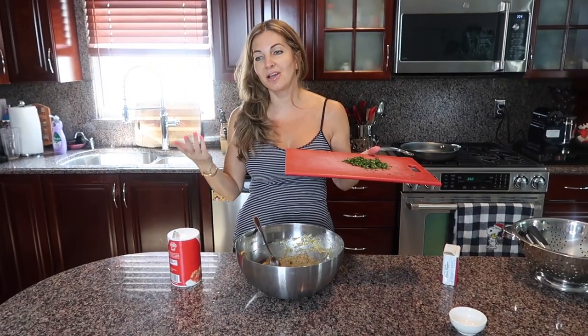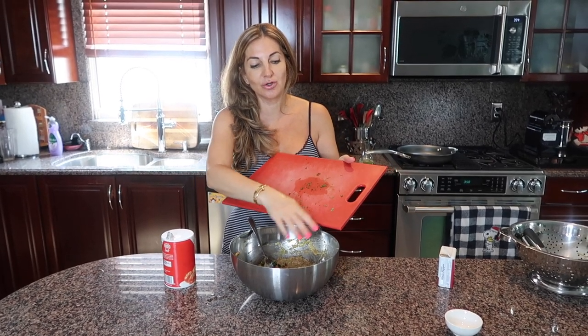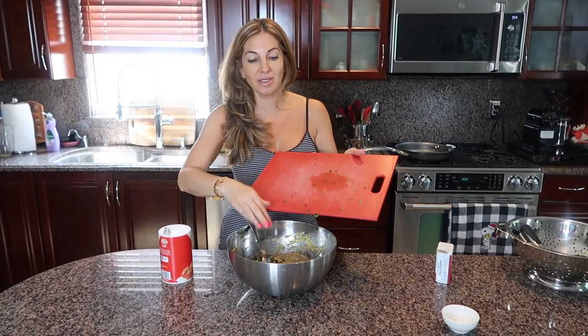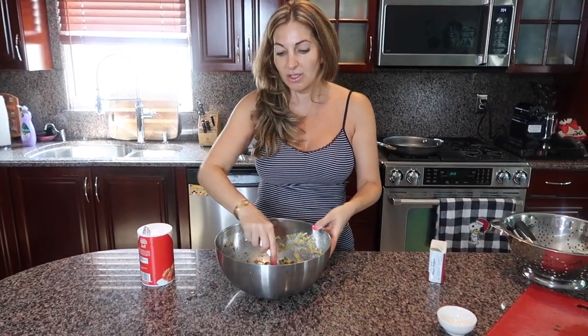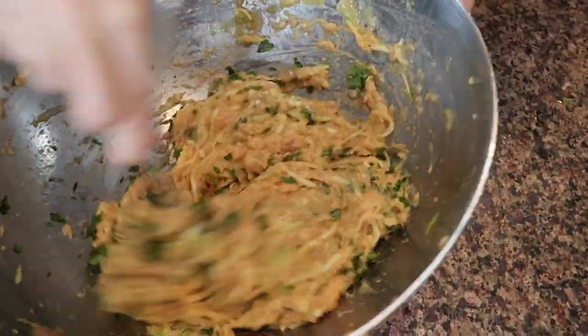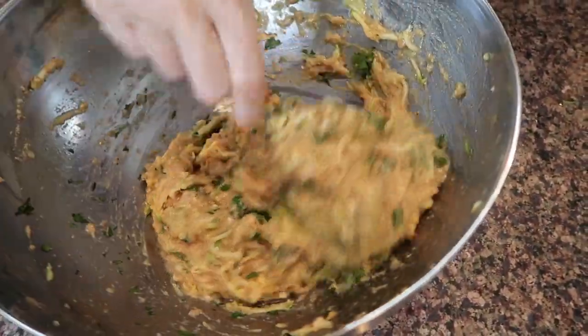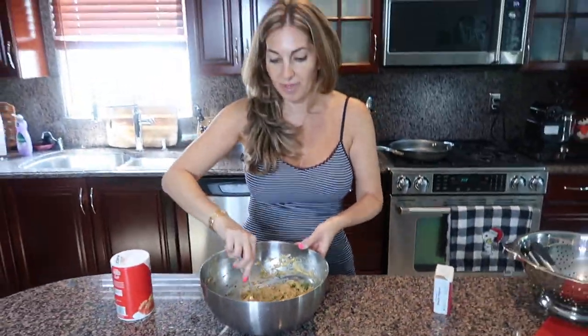Samuel was so nice and agreed to eat cilantro — he said that when it's cooked it's not as strong and he can eat it. So I'm adding my cilantro just to taste, as much as you want. You could add parsley or any other herbs based on your taste preference, but I love it just like this.